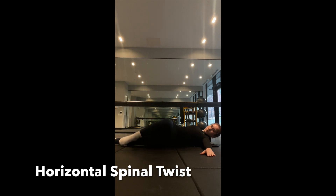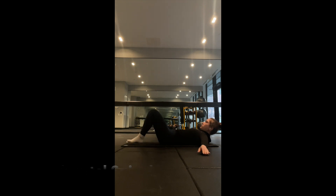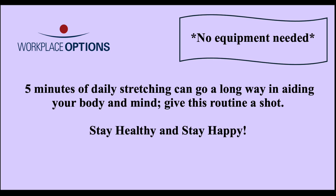This reclining spinal twist will release tension in the spine and outer hips. These stretches combined with regular movement can help maintain flexibility, mobility, and stability, reducing the risk of injury and improving overall well-being.